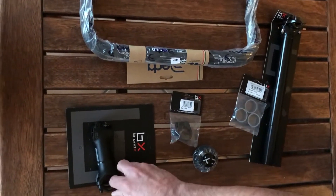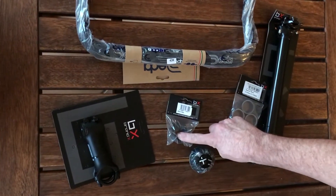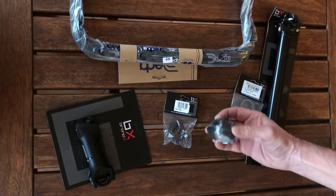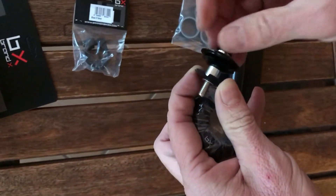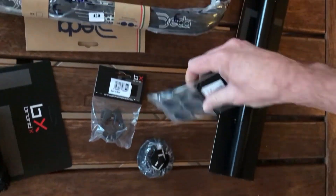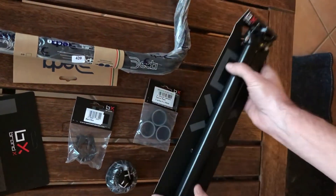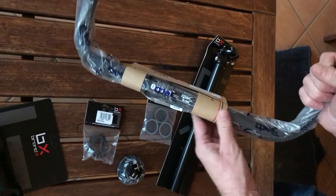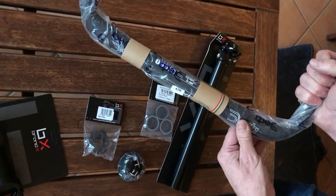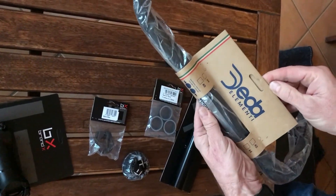Okay, this is the stem — all Brand X components. Seat clamp, headset with the star nut that comes with it, the spacers, and the seat tube. The only non-Brand X component I got was the bull bars, or the TT bar, and that's made by these guys.